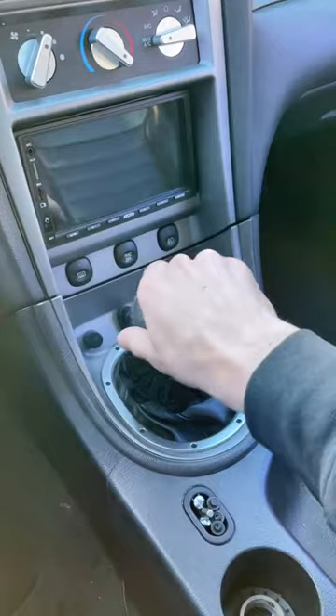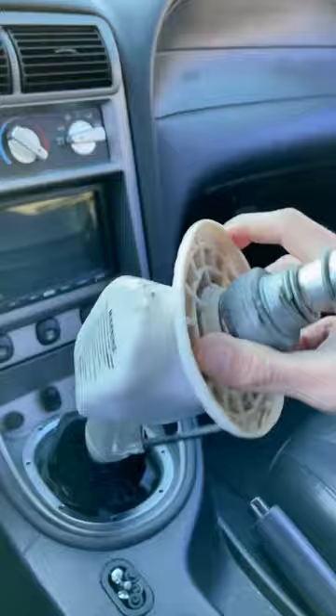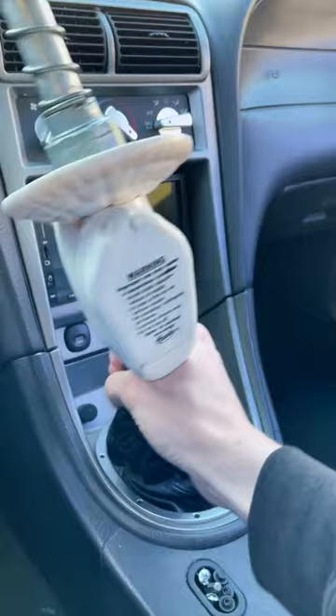Shifter into fourth so we can spin it on. It barely clears the steering wheel — at one point it was actually touching the steering wheel, but we got it on.